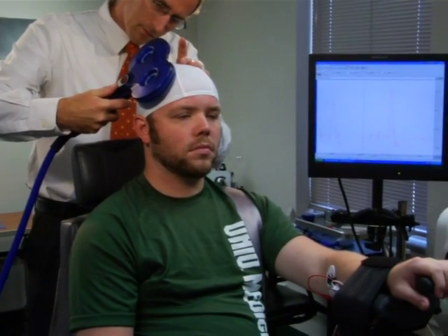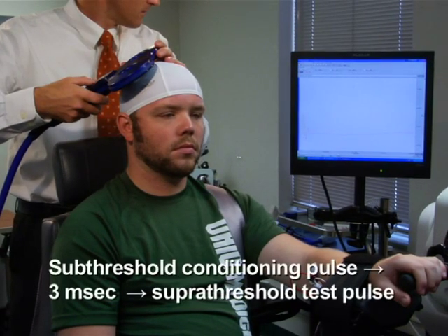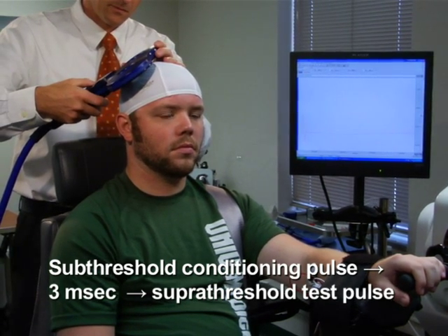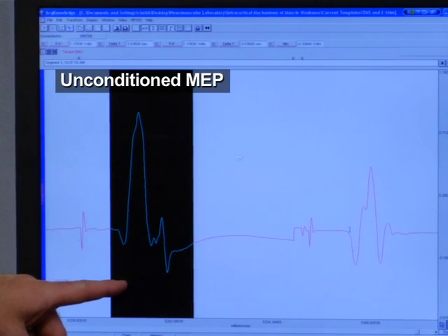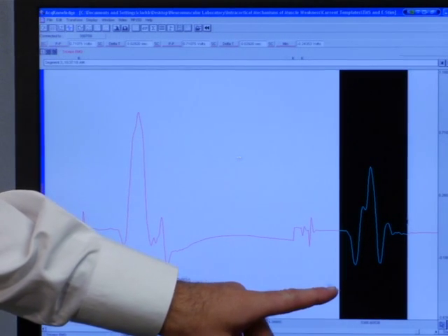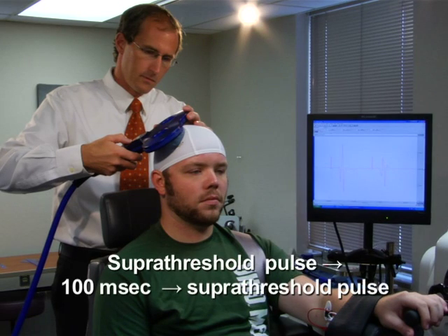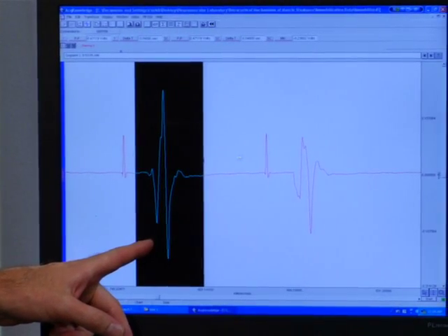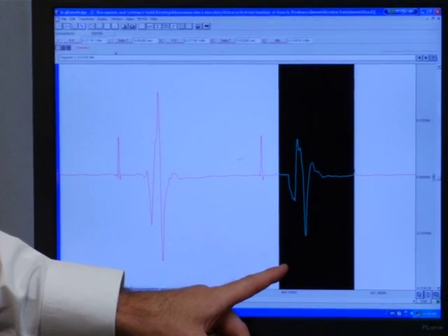Next, use paired pulse TMS to quantify short interval intracortical inhibition using the same procedure as described for measuring intracortical facilitation, with the exception that the interstimulus interval between the two pulses should be reduced to 3 milliseconds. The conditioning pulse delivered at this time period will decrease or inhibit the amplitude of the motor evoked potential more than a single unconditioned pulse of the same intensity. To quantify long interval intracortical inhibition using paired pulse TMS, deliver two identical suprathreshold test pulses separated by 100 milliseconds. For the FCR muscle, the motor evoked potential associated with the second pulse will be smaller or inhibited more than that associated with the first.